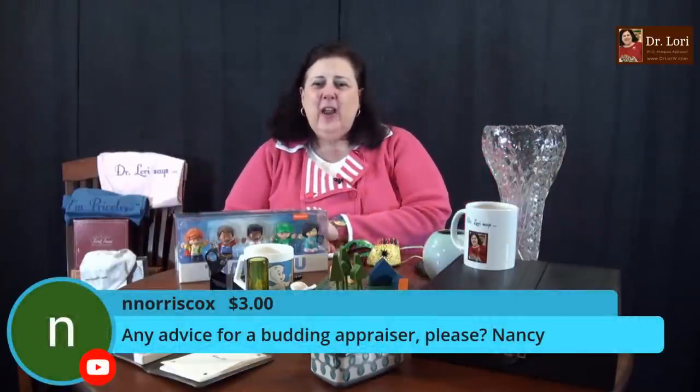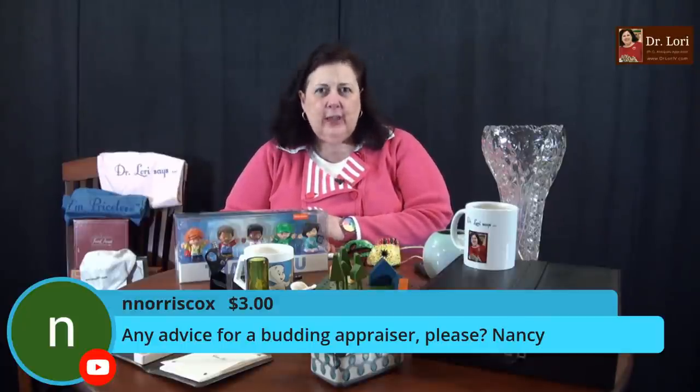Thank you Stephanie for the super sticker. I hope the channel is helping you and you're enjoying interactions with the community. Any advice for a budding appraiser, Nancy? Yes — go to school and learn it. Learn it from your gut so you can see it and know it. And if you don't know, don't be afraid to say 'I don't know, I can find out.' I also think you shouldn't be an appraiser and a buyer and seller — it's one or the other. You have to make sure you don't have a conflict of interest.